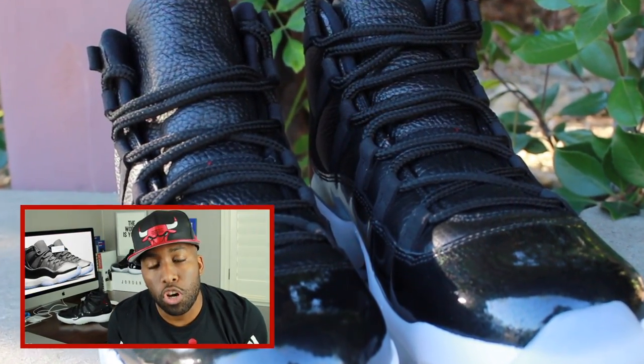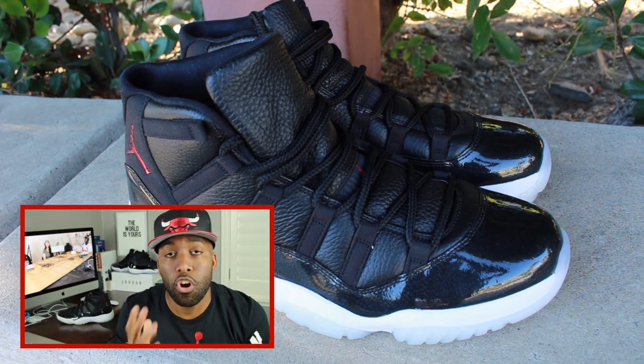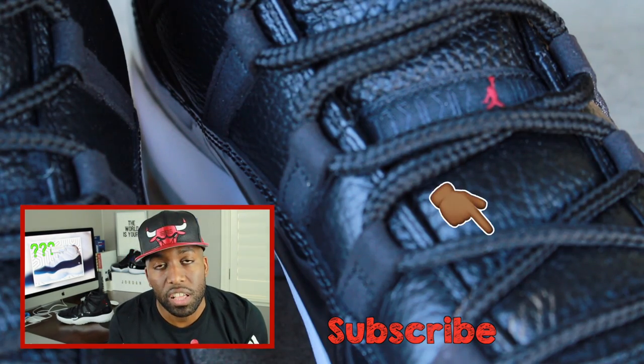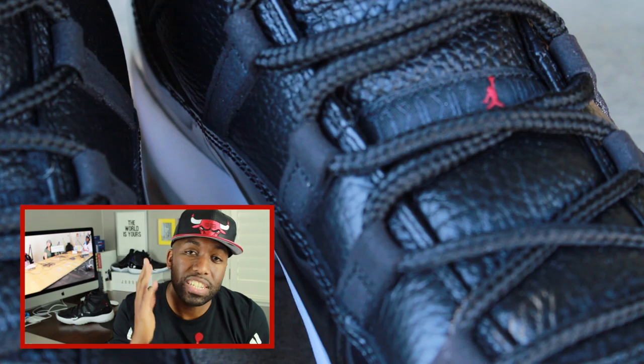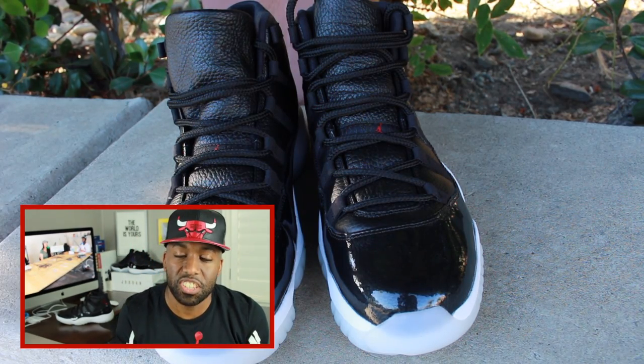Hey guys, my sneaker talk is up for today. Please make sure to like, comment, share, and subscribe if I gave you guys some dope information today about the 72-10 Jordan 11s. Make sure you hit that notification button so you don't miss any other dope sneaker content on the channel. Make sure also to subscribe to my homies the Heat Hoarders — they have some dope sneaker content on their channel as well, and I'll leave it down in the description below. Until next time, I'll see you all on the next episode of CASA Station. Deuces.